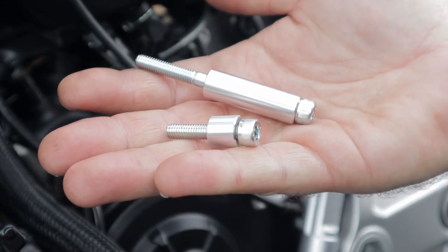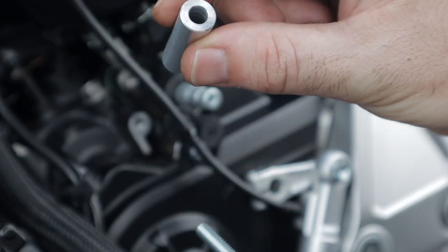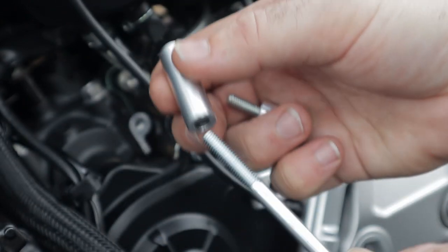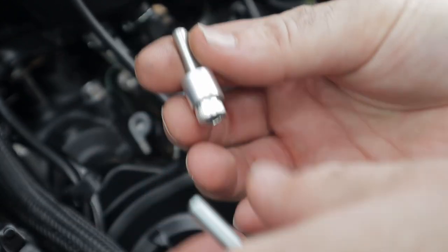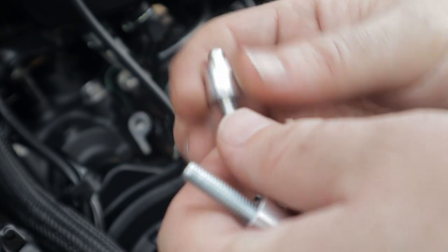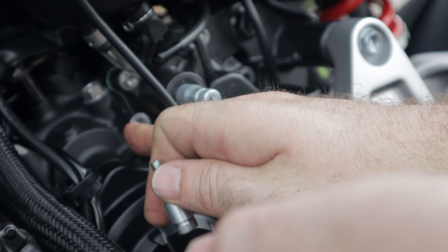Inside the bag we have our contents: a long bolt with a sleeve — that would be for the one back here — and a shorter bolt with a smaller sleeve, which would be for the one up front.